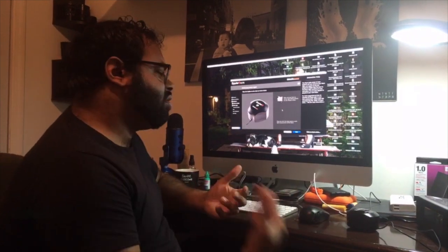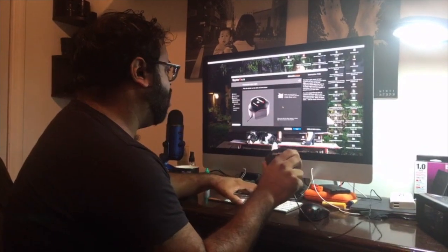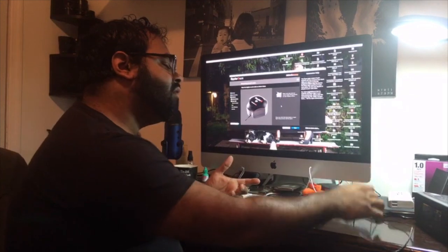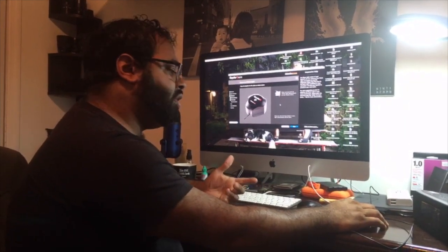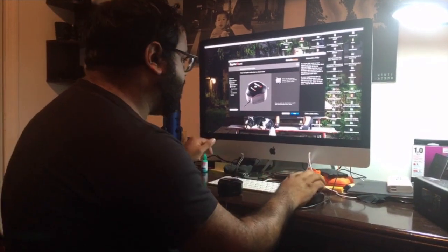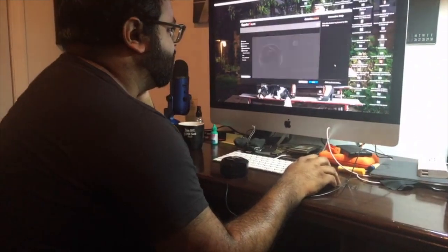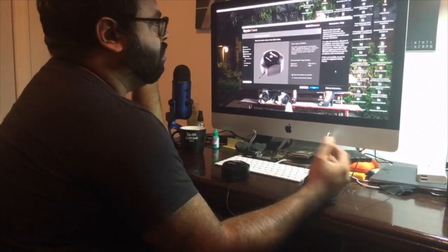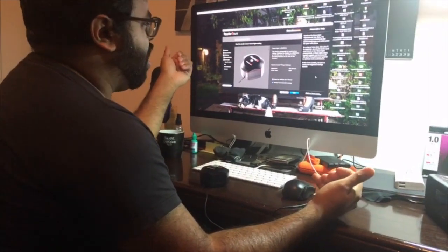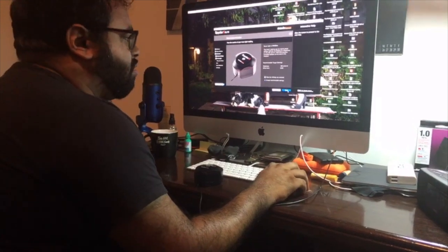Now it tells you it's going to measure the room light, and it wants you to put the Spyder on your desk. There are a bunch of different places I can put it. If I put it here, it's going to think the light is too intense. But if I put it here, this is more or less my viewing angle, so I'm going to put it there. I'm going to click Next and it's going to measure the light. Right now it's saying the room light is medium — this level is appropriate for typical photo editing, and you can calibrate the display. So we can go ahead and do this.